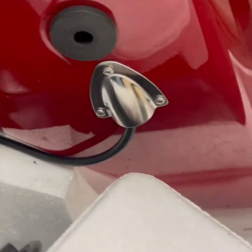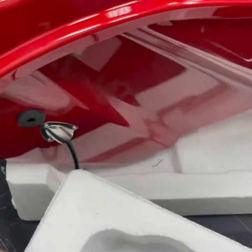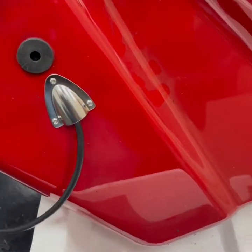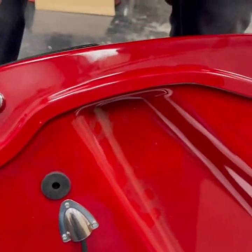We've got this one put in — as you can see the wire is coming out. Right now it's just extra long and we've got to get it on the bike, plug it in, run it inside, and trim up our speaker.